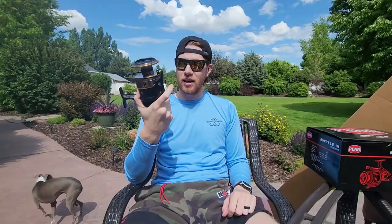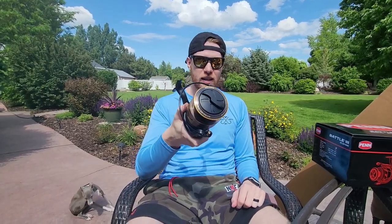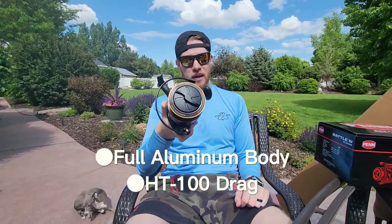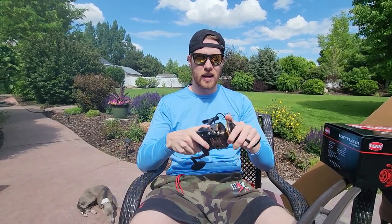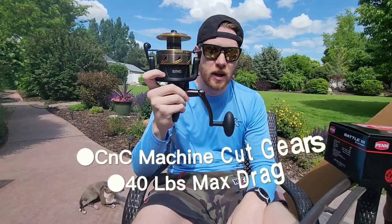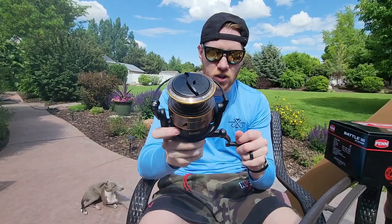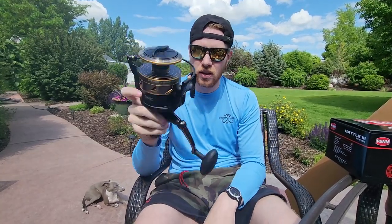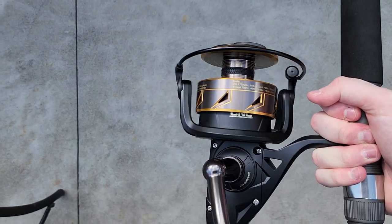A couple cool things about this reel and the reason that I got it — it's got the HT-100 drag system from Penn, super smooth. You can hear it, got that classic Penn sound as well. Every single gear in here has been cut by a machine so they're perfectly aligned, making it a lot more solid and longer lasting.